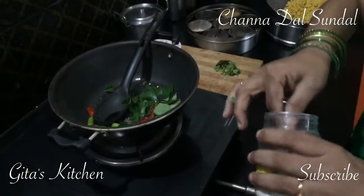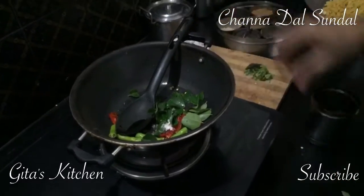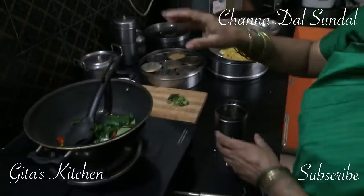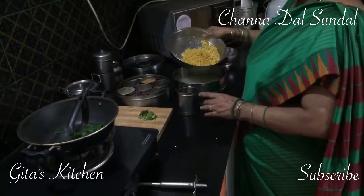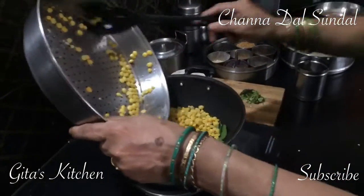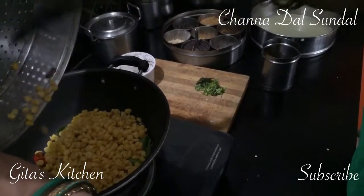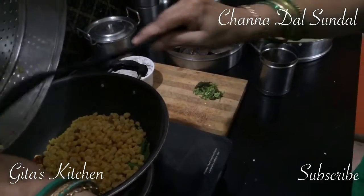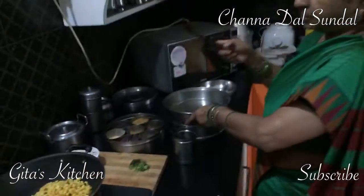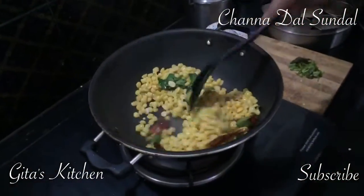And a little bit — just a pinch of hing, or asafoetida — will do. Let's add in the drained cooked chana dal. We should always take care that we don't overcook the dal. The dal should be well cooked but not become mashed.